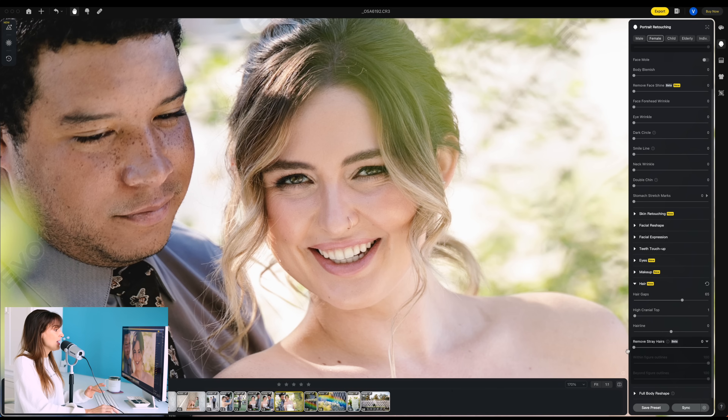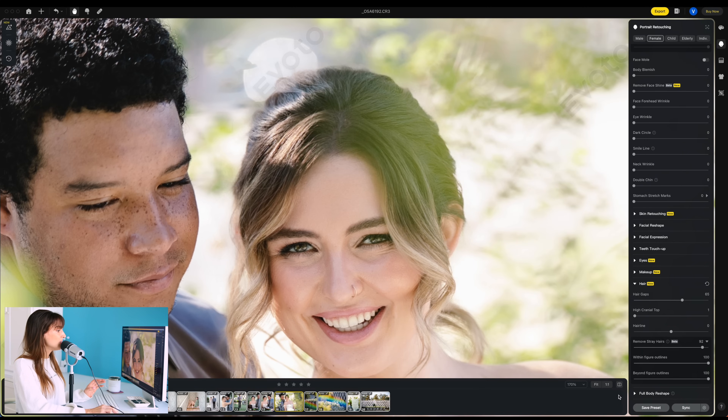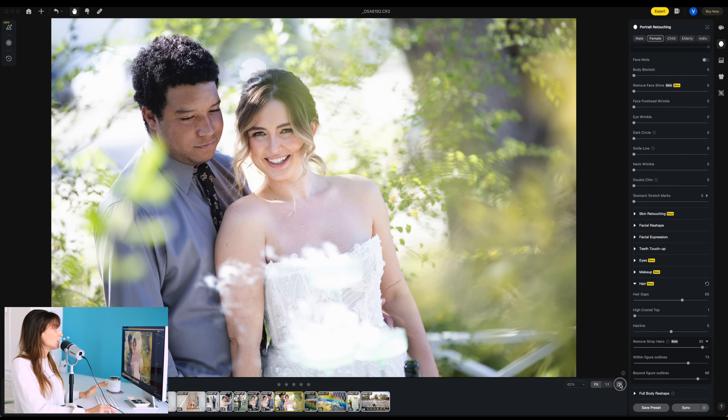But this is the big one for me — remove stray hairs. This is in beta, people. Beta. Bam — it's gone. Are you kidding me? Look up here — look at all those flyaway hairs, even this little flyaway right here. So not just the flyaway hairs around them, but the flyaway hairs sitting on top — basically the frizz. And you can change this within the figure outline or without, and adjust to your heart's content. But that is wild. Look at that before and after. Absolutely insane.